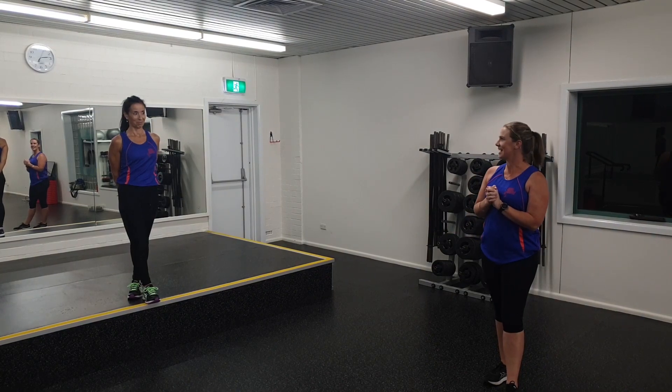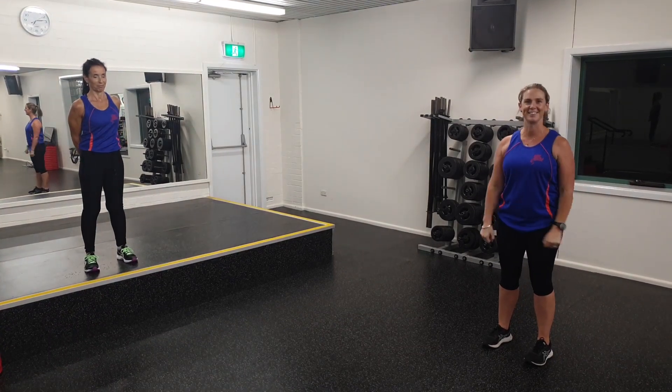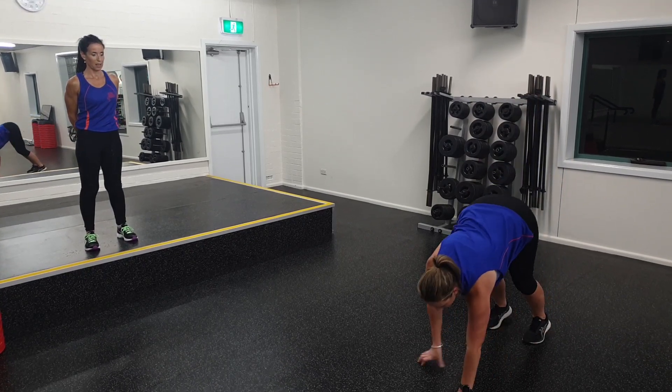Okay, shall we get started? This is a nine-minute workout and you can add more rounds to make it longer if you've got the stamina and the energy. Here we go. I'm going to start with some each one today — 10 seconds, 20 seconds.